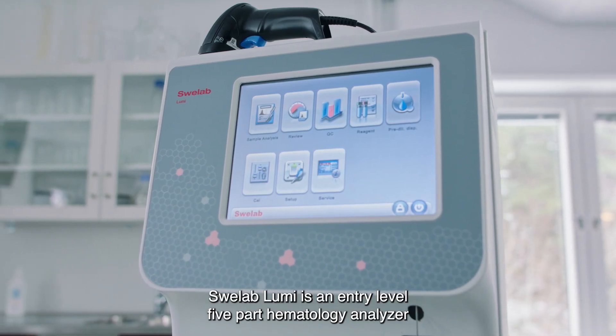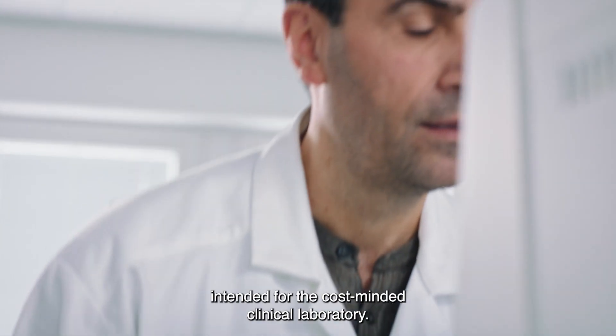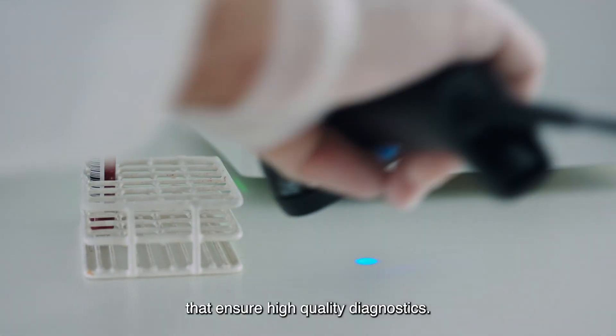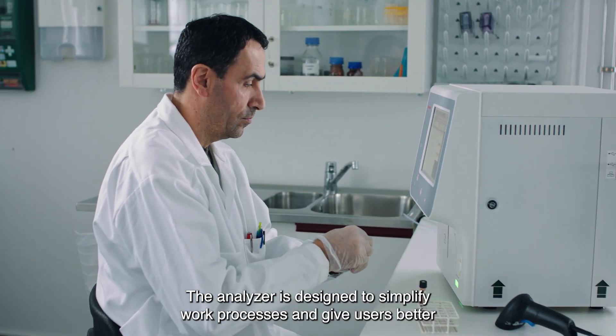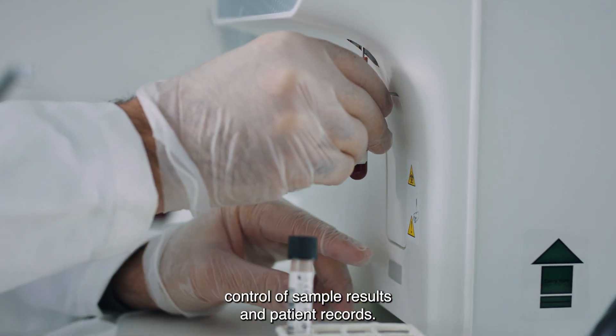SWE Lab Lumi is an entry-level, five-part hematology analyzer intended for the cost-minded clinical laboratory. The analyzer employs well-proven measurement technologies that ensure high-quality diagnostics. The analyzer is designed to simplify work processes and give users better control of sample results and patient records.